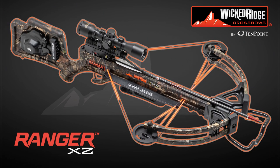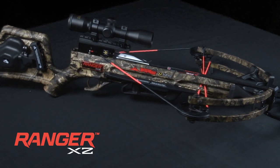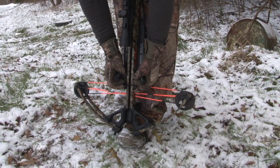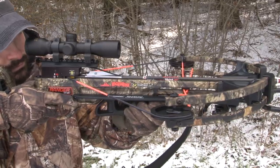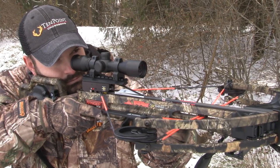Introducing the Ranger X2. Narrower and faster than its predecessor, the Ranger X2 is engineered to introduce crossbow hunting to youth, women, and small frame shooters. Due to its size, weight, and length of pull, it's the ideal crossbow choice for small frame shooters.